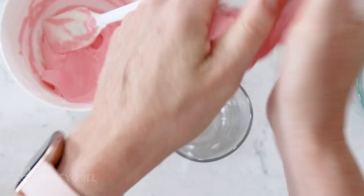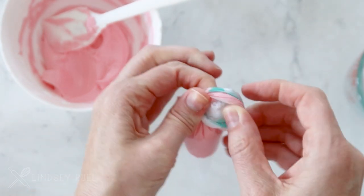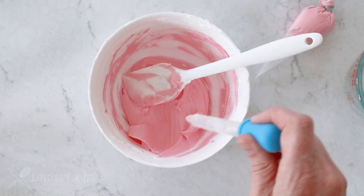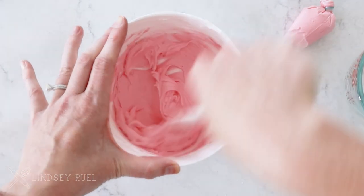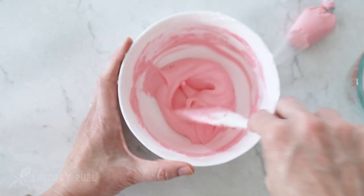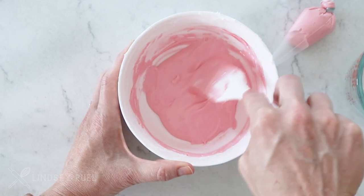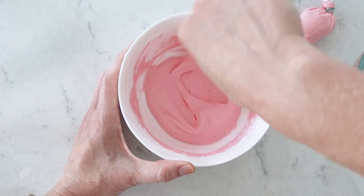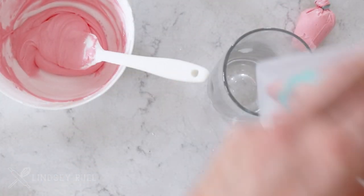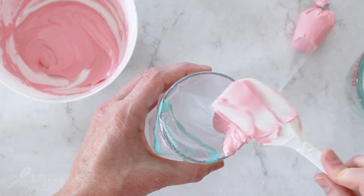I'm going to put it into a piping bag and set that aside before moving on to the next icing consistency. That next one is what I like to call a 30-second flood consistency — something that's a little bit thicker than your standard flood consistency. The reason I want it a little bit thicker is because I'm going to be flooding really small areas and I don't want any craters or divots to form once the icing dries. I typically test that by shaking my spatula or shaking the bowl to see if a little bit of wiggling will create a flat surface again.